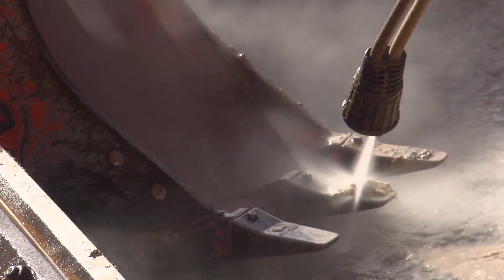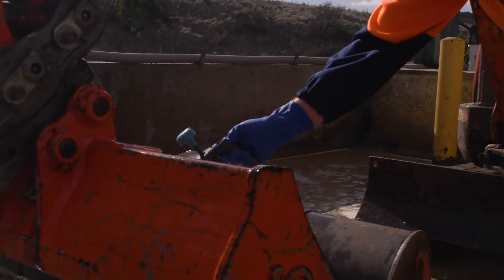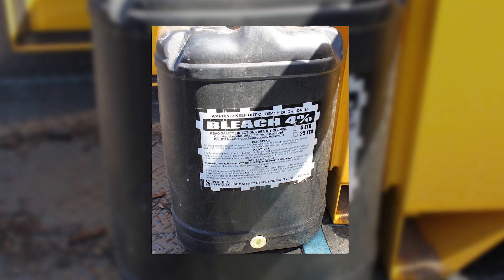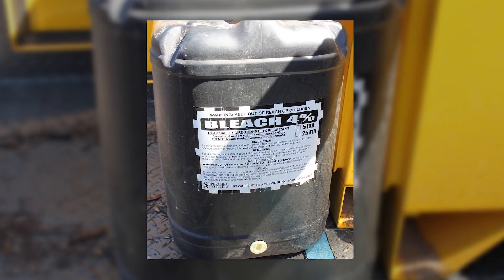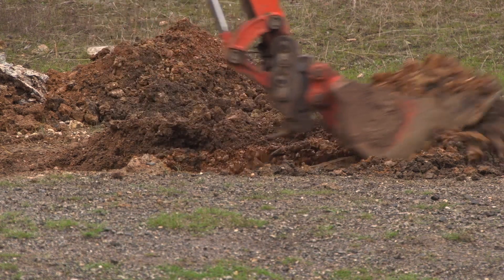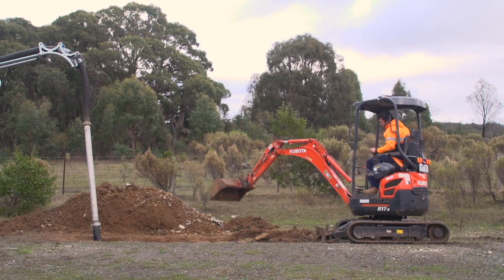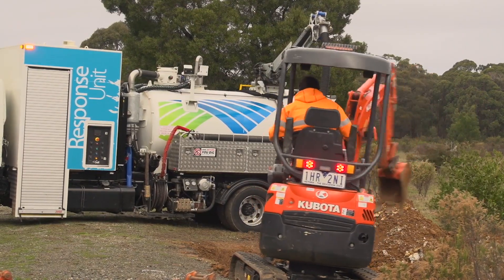Pressure wash and disinfect backhoe buckets and vac truck fittings. 1% hypochlorite is the easiest to use, but other products are acceptable as long as they are approved for use with drinking water. It may be easier to just use 4% sodium hypochlorite from the drum to avoid unnecessary handling. When repairing the main section in question, after checking for telecommunications cables or other services nearby, expose the pipe using either a backhoe with a clean, disinfected bucket or clean, disinfected vac truck hose.